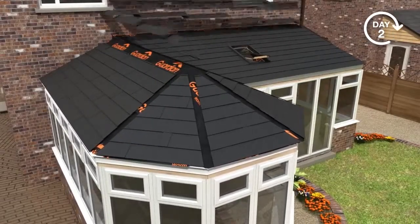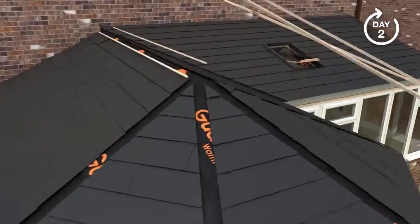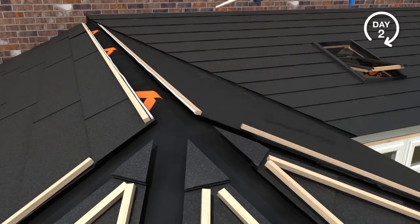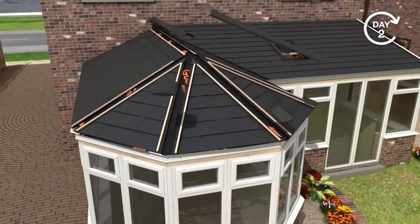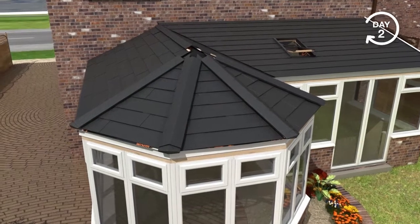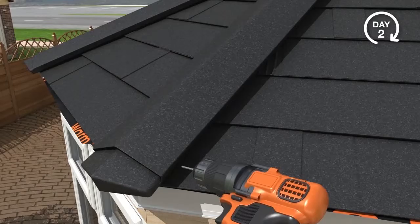On combination conservatories, a preformed valley flashing will be used before tile installation to ensure continuation of weather tightness. Timber battens are fixed to the roof at the ridge and hip joints. Ridge caps, ends and crowns are then attached to the prefixed battens.